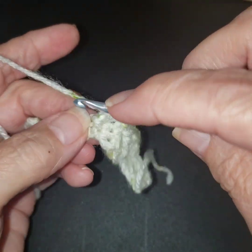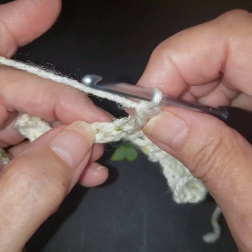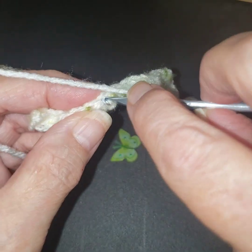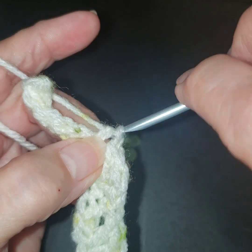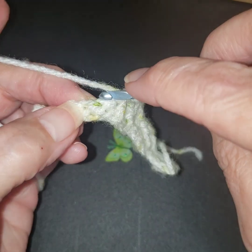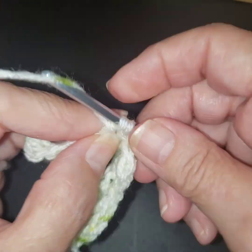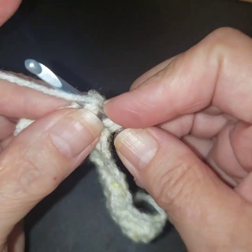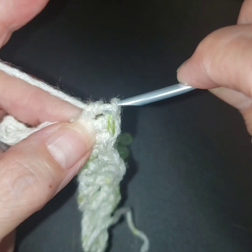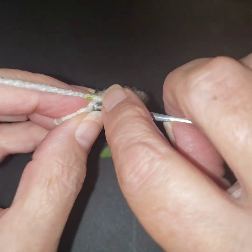This is a little more of the harder row because we're just going around those single crochets. You have to make sure you're only skipping one. If you're unsure, you can always look in the back. We're going to skip one and anchor that down. I call them anchors because I think it's tying down our stitches. We're going to skip one and find your next single crochet.